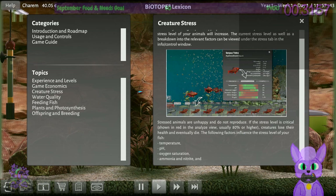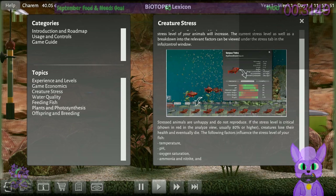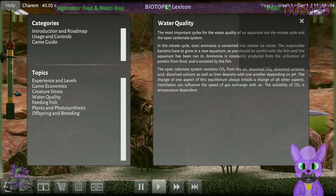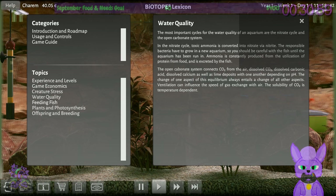The following factors influence stress: temperature, pH, oxygen saturation, ammonia, and nitrite. Water quality: the most important cycles are the nitrate cycle and the open carbonate system. In the nitrate cycle, toxic ammonia is converted into nitrate via nitrite. The responsible bacteria have to grow in a new aquarium, so you should be careful with fish until the aquarium has been run in. The open carbonate system connects CO2 from air, dissolved CO2, dissolved carbonic acid, dissolved calcium, and lime deposits — the change of one aspect always entails a change in all others. Ventilation can increase gas exchange; CO2 solubility is temperature dependent.